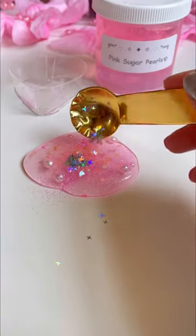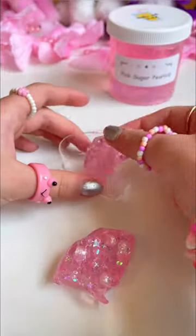Gorgeous. Now for the most beautiful sparkles on earth — literally a pink sea of gorgeousness. Let's take some slime and shove it into the holes.